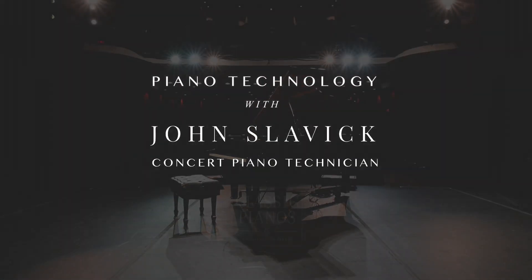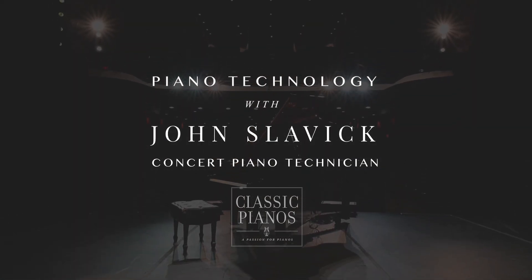Hi, I'm John Slavik, concert piano technician. Welcome to our series about piano technology.